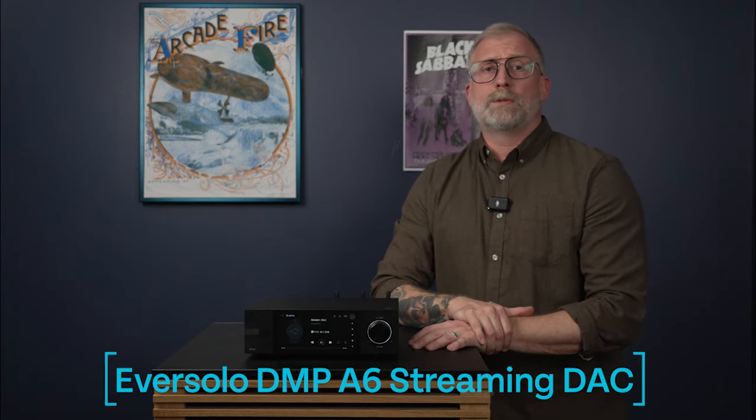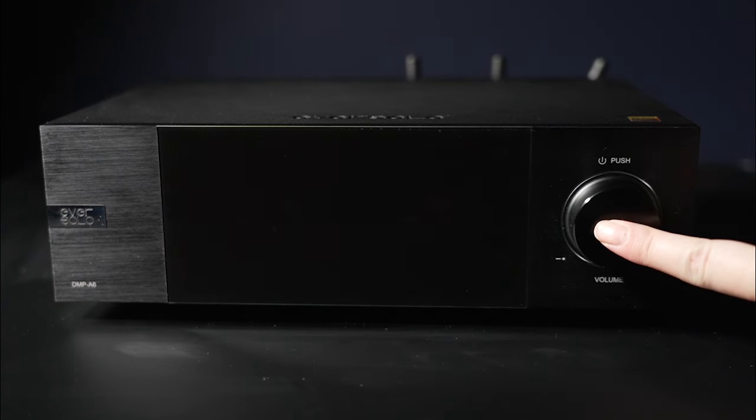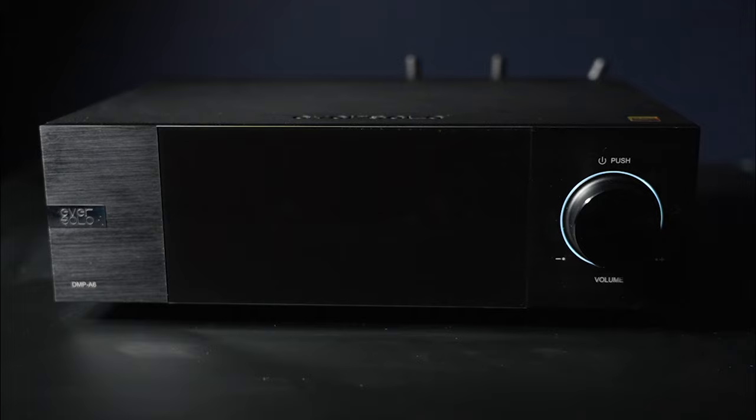Hey, it's Matt with Listen Up, and today we are talking about the Eversolo DMP-A6 Streaming DAC. Now, this was one of the most talked-about, hyped products in hi-fi in 2023, but we're here talking about it in 2024, and that's because Eversolo is a new brand to Listen Up.